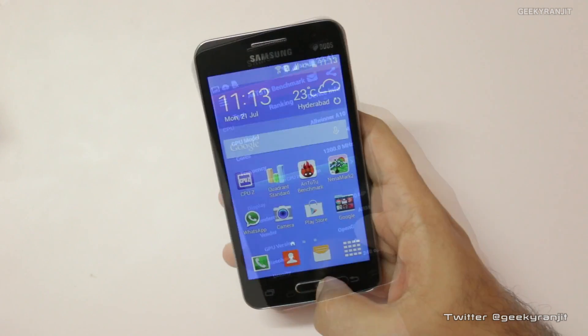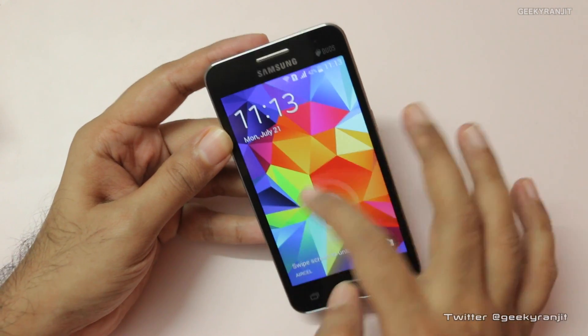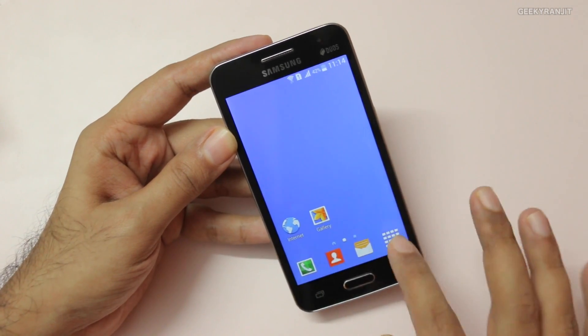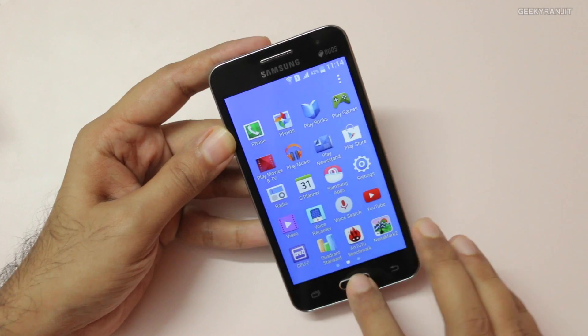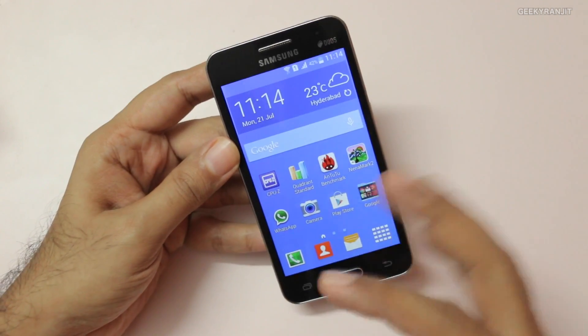I didn't do extensive testing yet with this phone, but even when you unlock the phone, as you can see it does take quite a while — animations are a bit slow on this device. I also ran some benchmarks, so I'll just show you those for the sake of it.